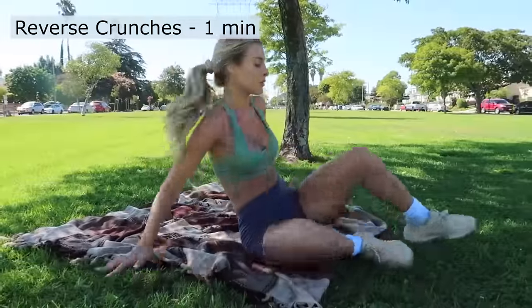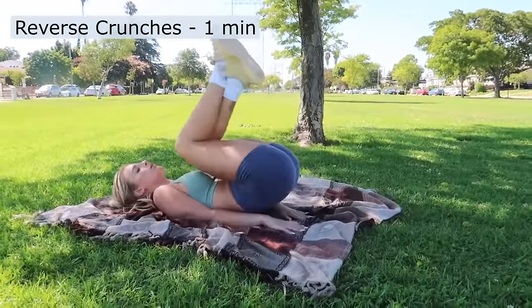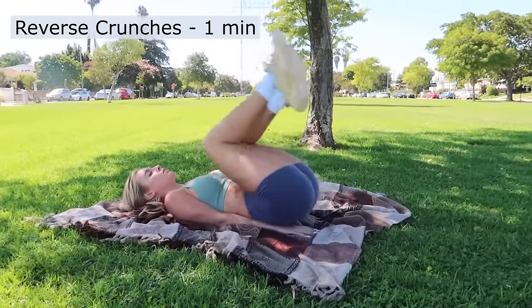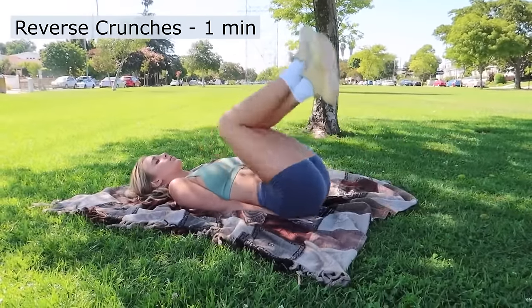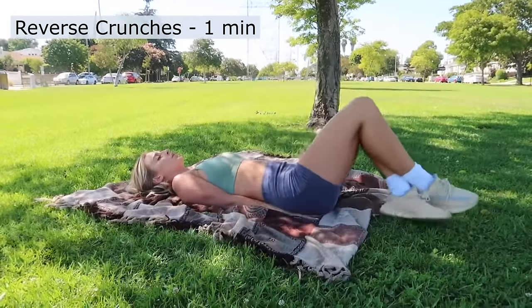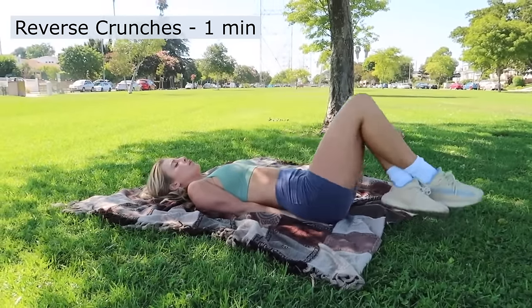The next exercise is called reverse crunches.